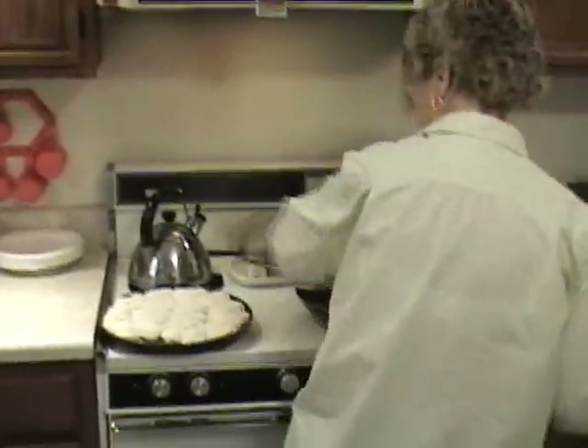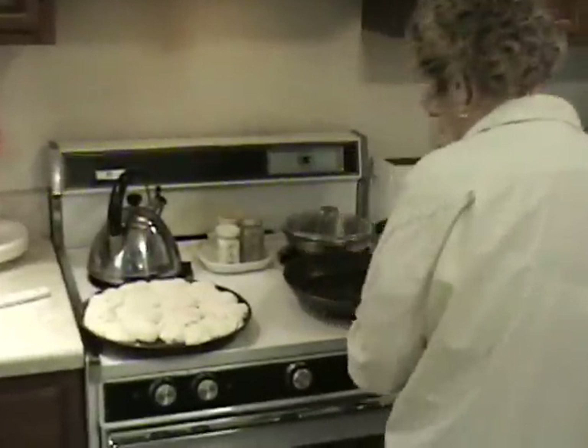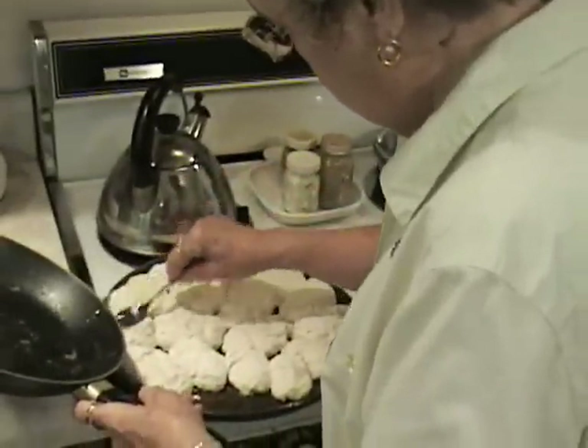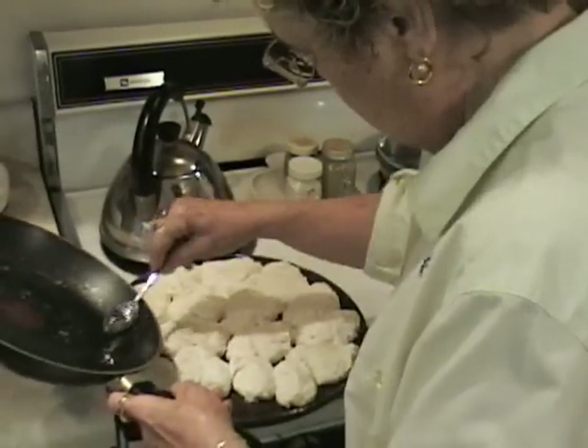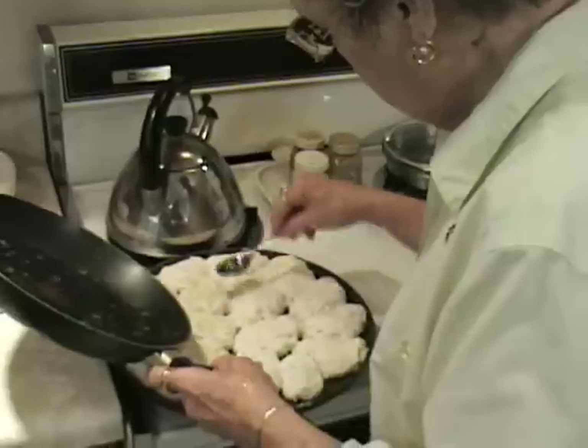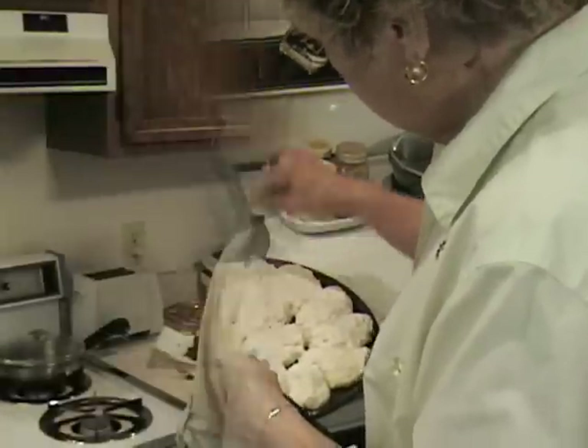My biscuits are ready to go in the oven, but first I put a little grease on top of each one so they'll brown better and also give them better flavor. I'm putting my biscuits in the oven for 45 minutes at 425 degrees.